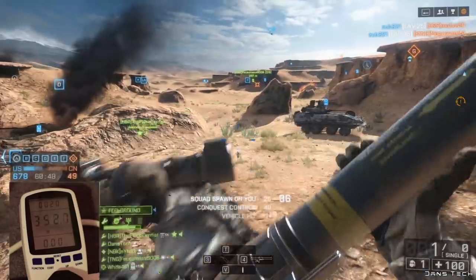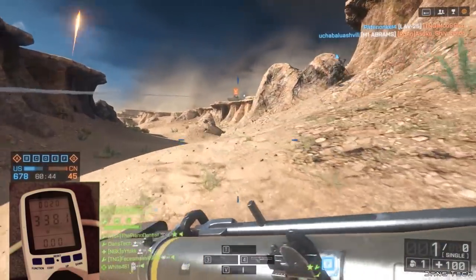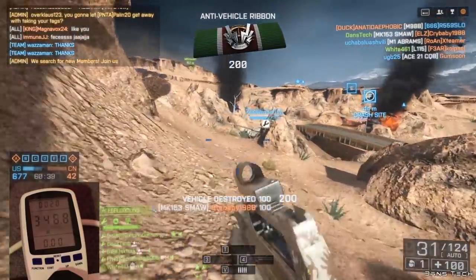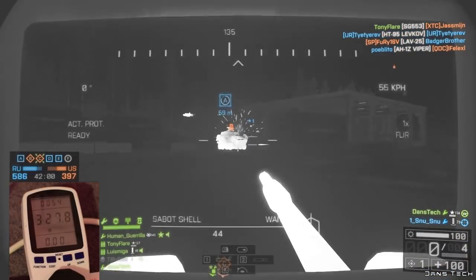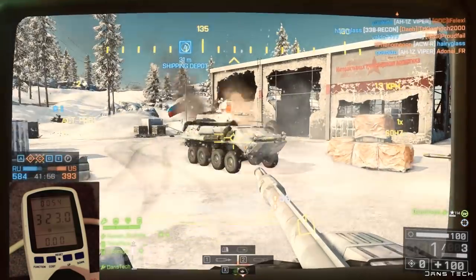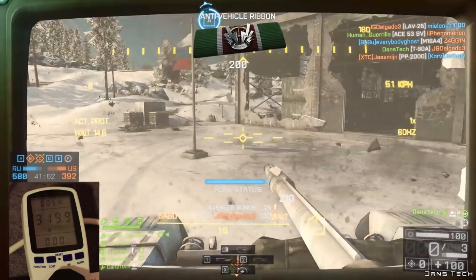First up, with the i7 installed on the rig paired with the GTX 980 and jumping into Battlefield, on average the PC looks to be pulling around 340W. All tests are done playing 10 minutes of the game and averaging out the watts pulled. Next up with the i5 4690K installed, the average power looks to have dropped around 20W to 320W total, which really shows that even a high-end system featuring an i7 and a GTX 980 don't need that much power when running modern games.